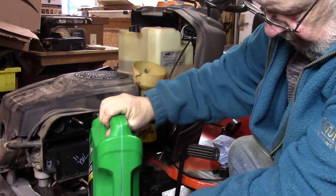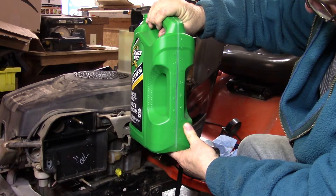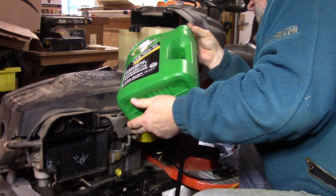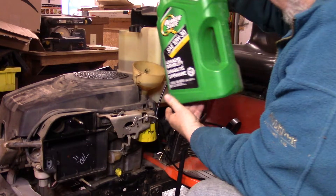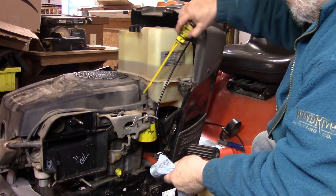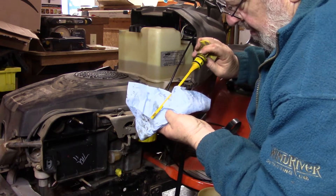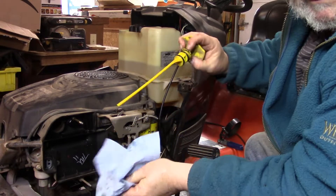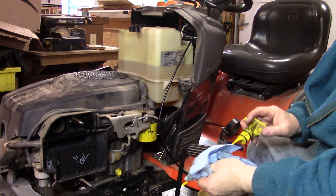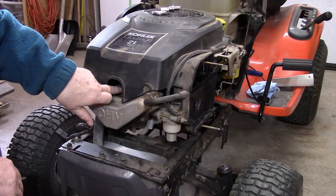We're going to put about 1.6 liters in here. Right now I'm reading 4.5 liters in this jug, so when I get down to around 3.5 liters I'll stop and check it. It reads just full now. When I said 1.6 liters, I wasn't accounting for already having filled the filter — so since I pre-filled the filter, one liter is probably going to be enough. Okay, now we're going to change the spark plug.